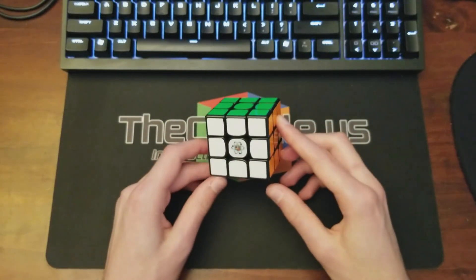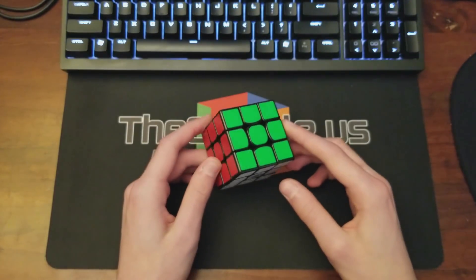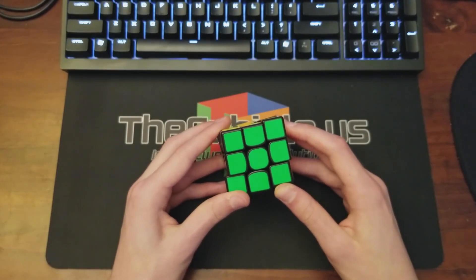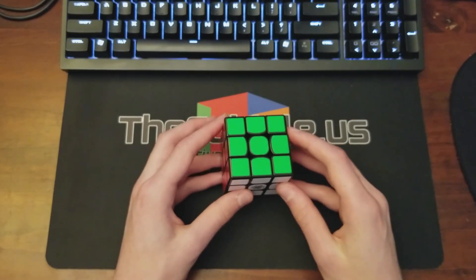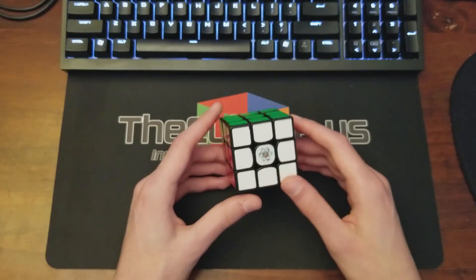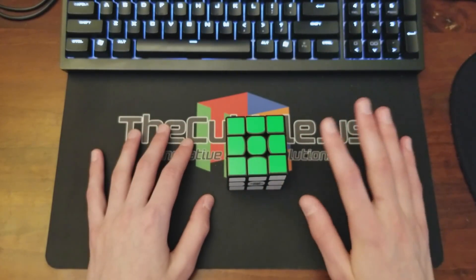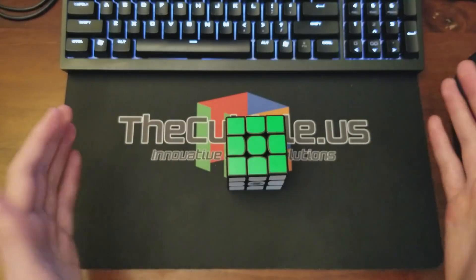What's up guys, this is Lucas. Today I'll be walking you through some example cross solves. I've done normal walkthrough solves in the past but those aren't focused on cross — it's more F2L. I'm making this video to walk you through my thought process because cross is a very important step. If you mess it up, the whole solve is pretty much toast. So let's get started.